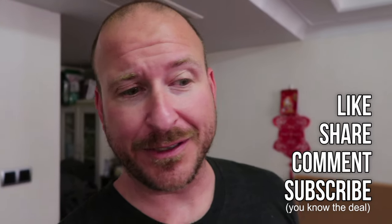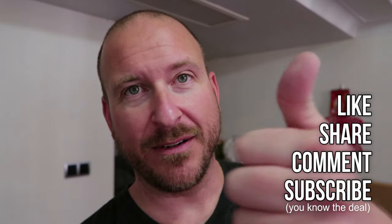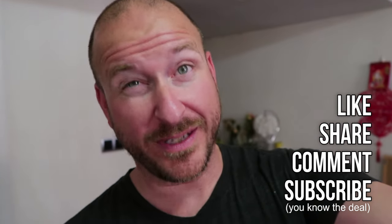I feel pretty good and it was a good day. So Joyo — like, subscribe, share, comment, and I will see you tomorrow.